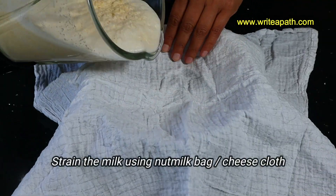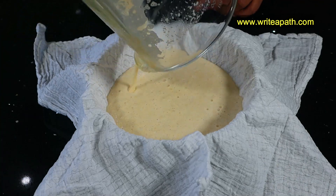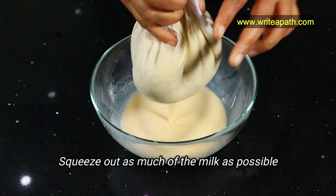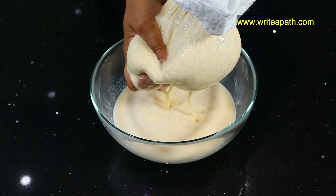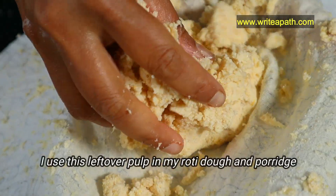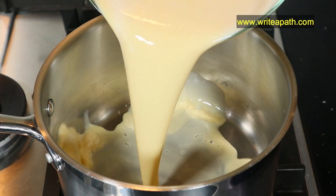Now strain the chickpea milk through a nut milk bag or cheesecloth and squeeze out as much of the milk as possible. You don't have to waste the leftover pulp — I usually add it to my roti dough.